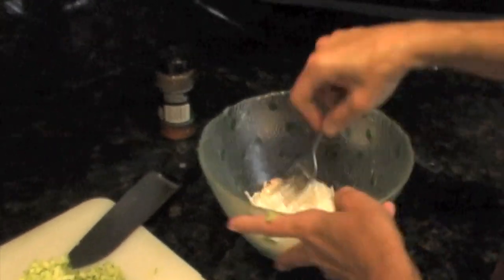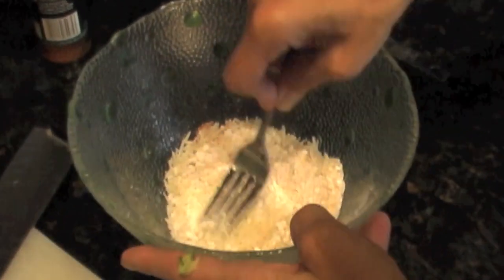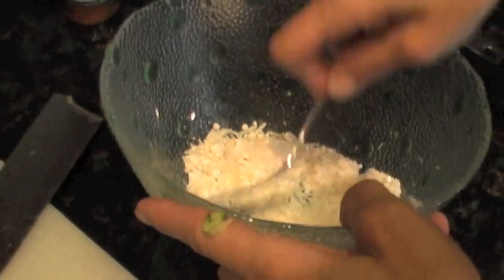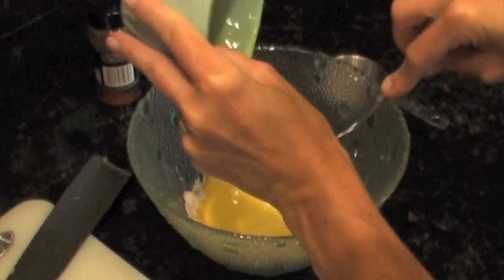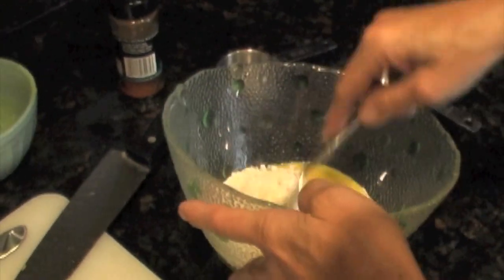Mix this together and kind of break up those chunks of baking mix — it sometimes clumps. Then you have two lightly beaten eggs. Pour that in and mix it all around just until it's combined.